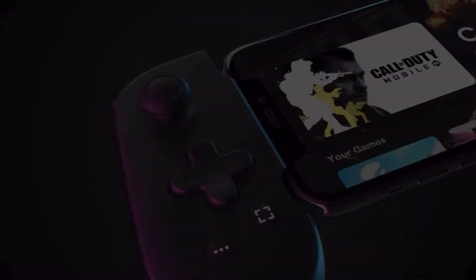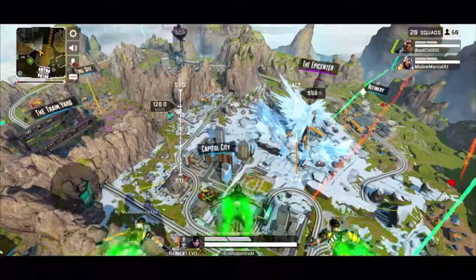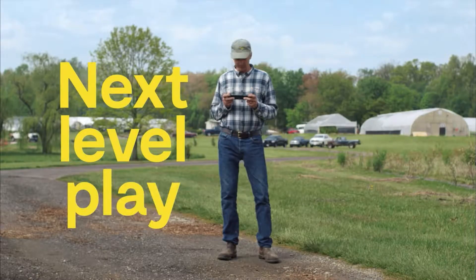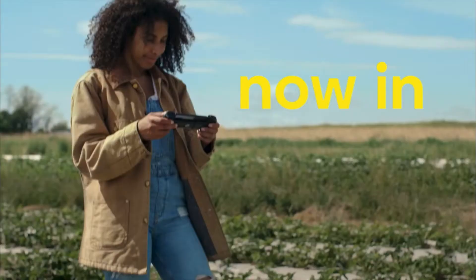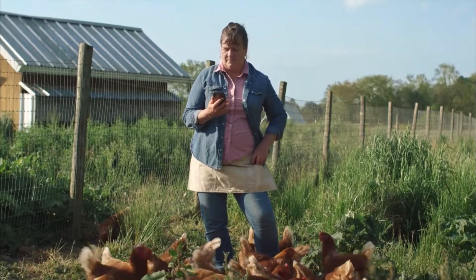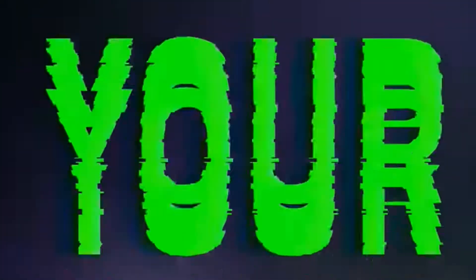Hey guys, welcome back to the channel. For today's video I want to go over some mobile gaming controllers and some great mobile games and services such as Google Stadia, GeForce Now, and xCloud to use with these controllers, and how you can use these controllers as a Wi-Fi controller for Google Stadia. Without wasting any time, let's dive straight in. First up, we'll start with the Razer Kishi.